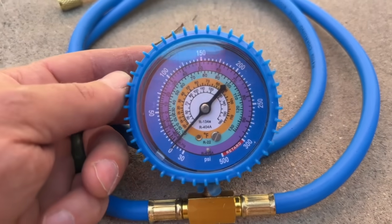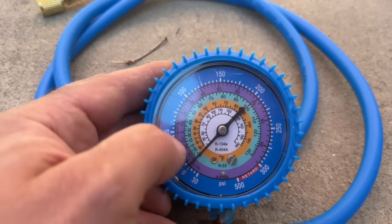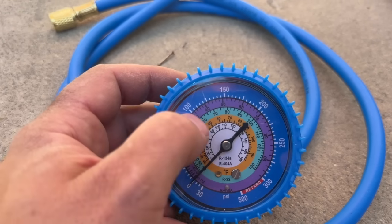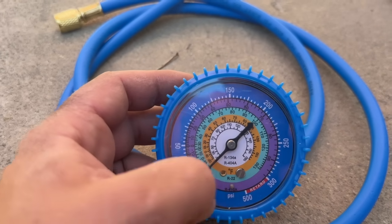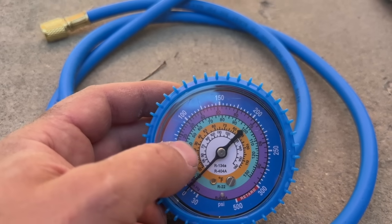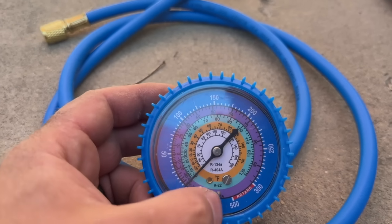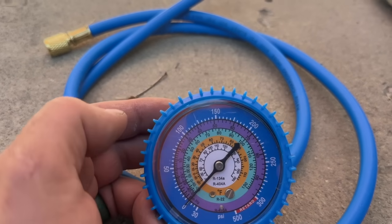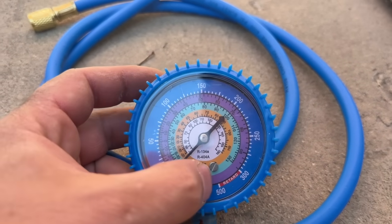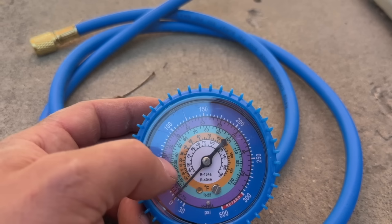On the gauge from abilityrefrigerants.com, you have PSI on the outside and different colored rings. R22 is the greenish aqua ring. These rings represent temperature, not pressure — pressures and temperatures are closely related. At 75 PSI, that correlates to about 40 degrees, which is the temperature of your indoor evaporator coil. With 410A, 40 degrees correlates to about 130 PSI. For R22, our goal is right at about 75 PSI on a hot day, which correlates to 40 degrees on the indoor coil.